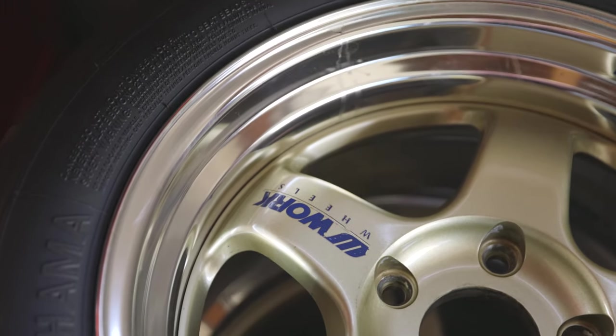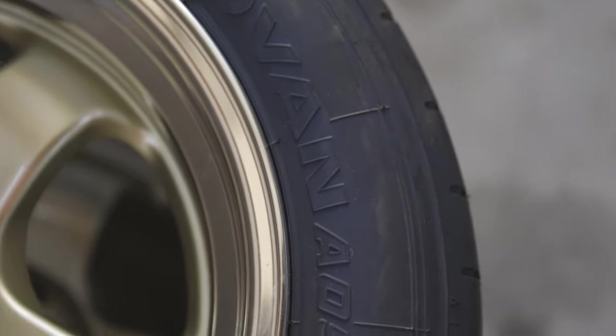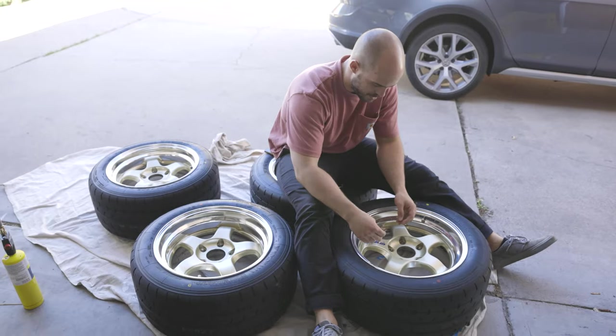They're Workmeister S1s. I'm not crazy about the gold — the gold would look good on the green car — but silver looks good on everything, so I'm gonna change them to silver. I already got tires. I figured I'll paint them, let it cure, and be the only one touching them very soon after painting to keep them fresh. Let's get to work and get them silver.